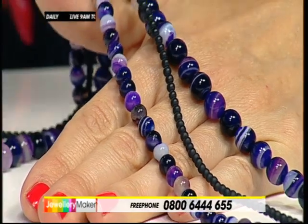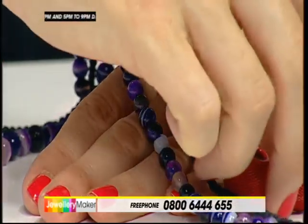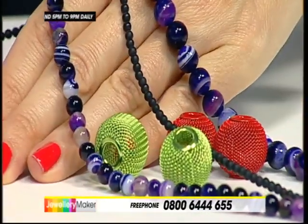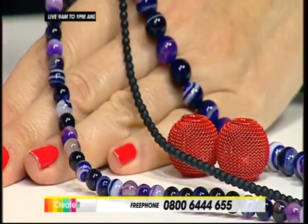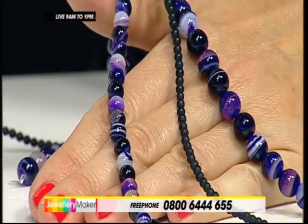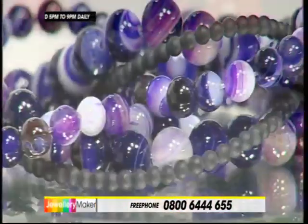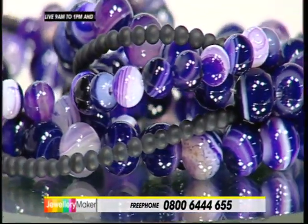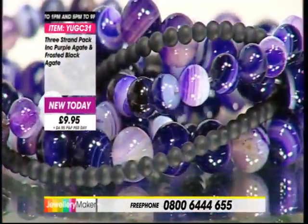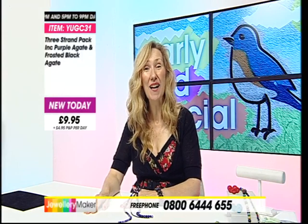Looked nice with Hannah's challenge today - she's got these red lanterns. Look at those. With a purple - lush, lush, lush! You'll want to be getting involved with that challenge. But make sure you're dialling right now to get involved with the actual early bird because I promise you won't regret that phone call. It's a free phone number. It's one P&P all day, don't forget. £2.95 postage and packaging for the day. Three-strand pack, code YUGC31, £9.95. It's a Bundalicious bargain, and it's the early bird special.